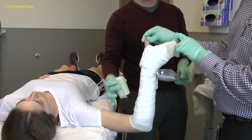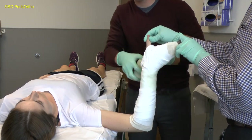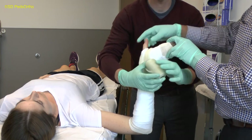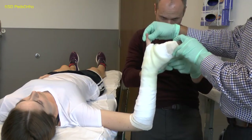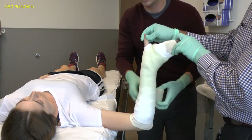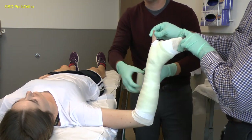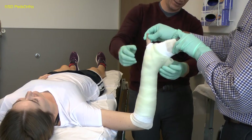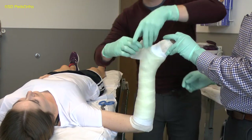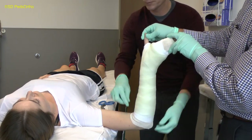Once a thin layer of padding has been placed, you can apply the fiberglass. The fiberglass should be briefly dunked in the water and can be shaken off lightly, but should not be squeezed. The fiberglass is rolled on loosely and not stretched on. Take care not to create sharp edges or creases when applying the fiberglass. You want to maintain the oblique pattern at the proximal end of the cast, trying to get the cast to the tip of the olecranon while being short enough in the antecubital fossa to allow the child to flex their elbow. You can cut part way through the fiberglass to allow it to fit through the web space better; if you do this, be sure to fold the sharp edges of the fiberglass inward so that they do not damage the child's skin.